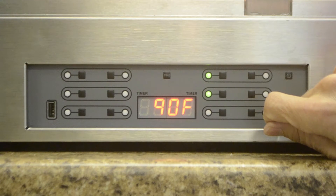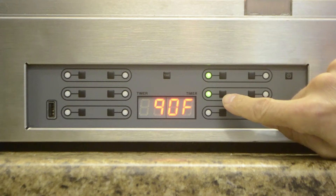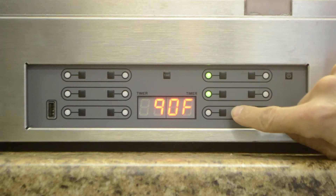The heaters remain on. Pressing the timer button next to the blinking red indicator clears the alarm and restarts the timer. Holding down the time button and pressing a timer button turns off the timer.